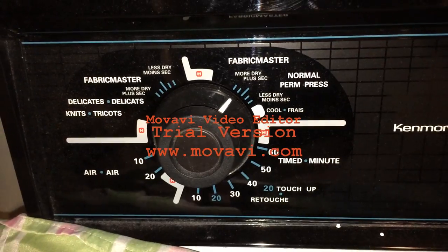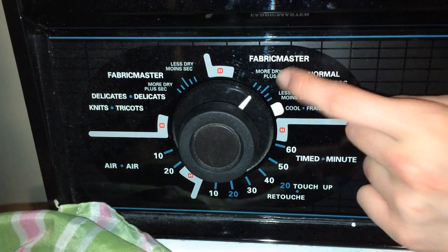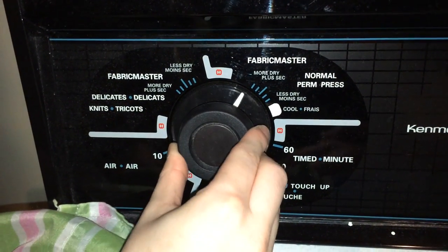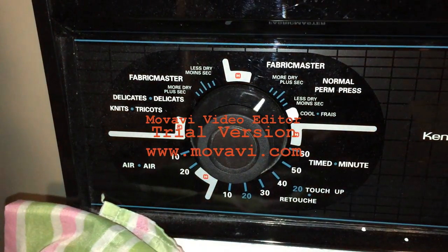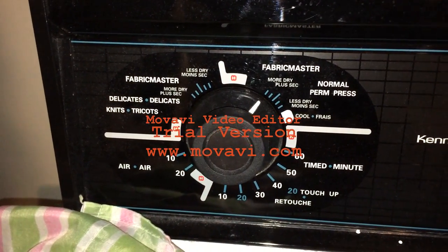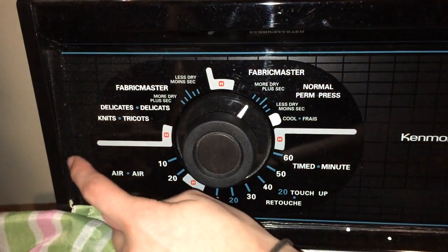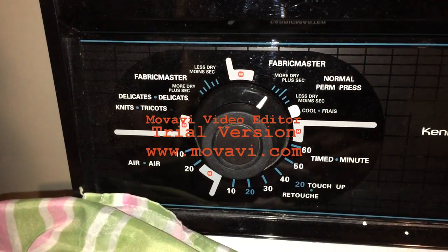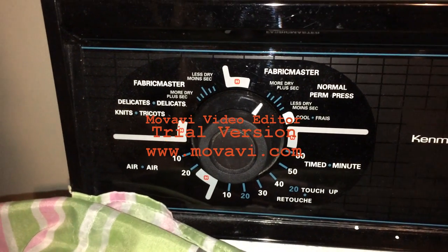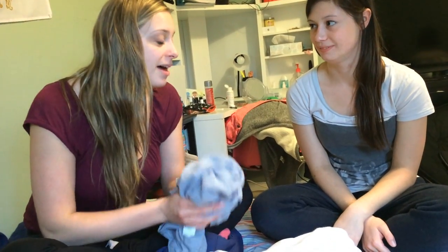Now that our clothes are in the dryer, we've got to start it. Since we have a normal load, we're going to go to normal and do more dry, just to make sure our clothes are dry when we're ready for them. If you're going to do a delicate load, go to the delicate setting — you don't need as much time, and normally with delicates you want to hang them to dry, otherwise they might wrinkle and then you'd have to iron them. If you have towels, they're going to need more time to dry because there's more fabric. Then you just push the button and start it. I always love to smell them — isn't that just a rewarding smell?